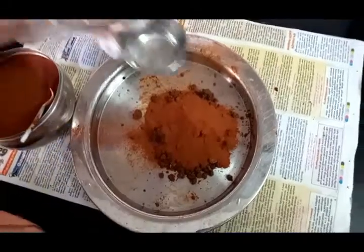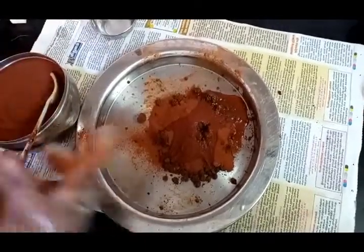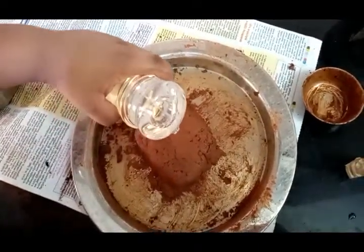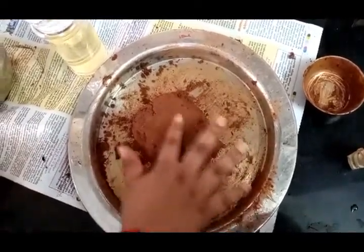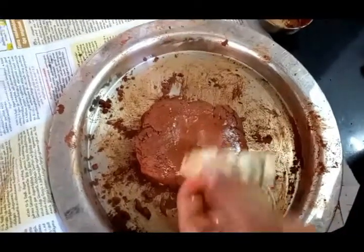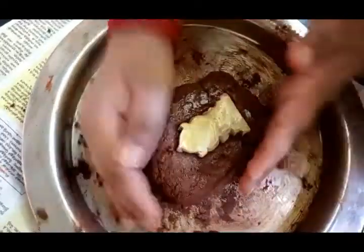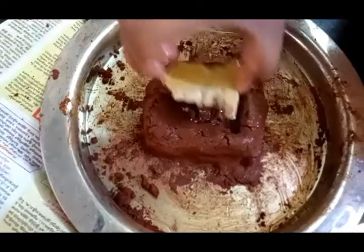Put the water in the pan. Put it in coconut oil. If you want to put it in a statue, put it in a light of oil. Put it in olive oil. You should take about 5 minutes.